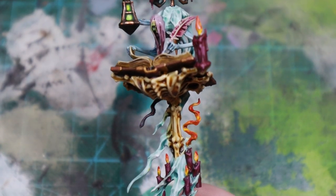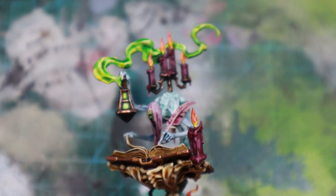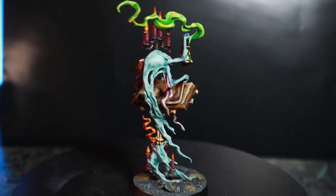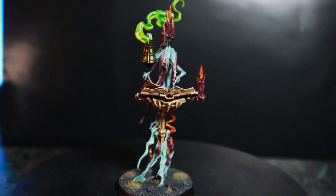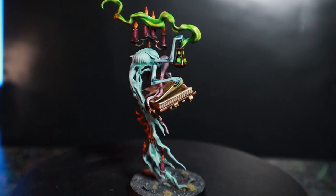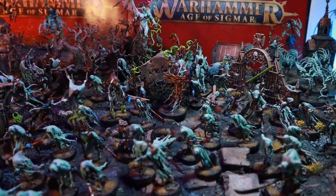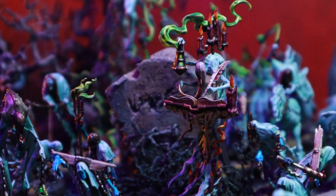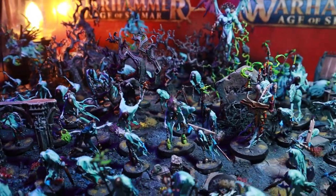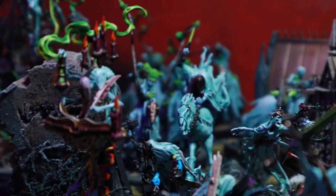I've painted in the rest of the colors on the Scripta Mortis and finished off his base. He's a really cool model and I have some materials on him that aren't in a lot of the other Nighthaunt models, like bone and paper, and I used an actual fire color for the candles just for a change, as I thought the candle flames would be too close to the green fire to stand out. I think he looks amazing in the display with the rest of the army, adding another characterful hero to the sea of spooky sheets. Thanks for watching — please subscribe if you enjoyed the video and I will see you in the next one.